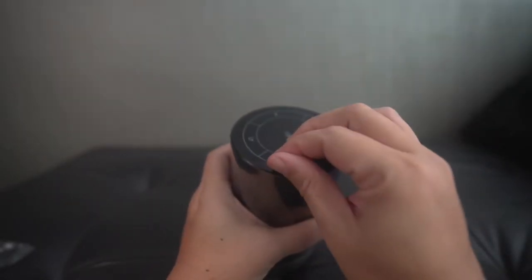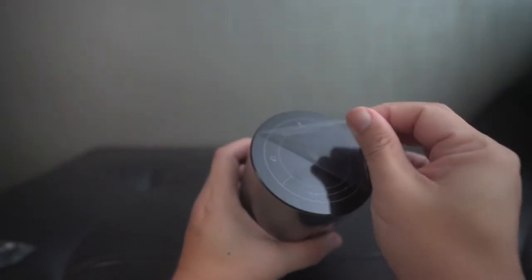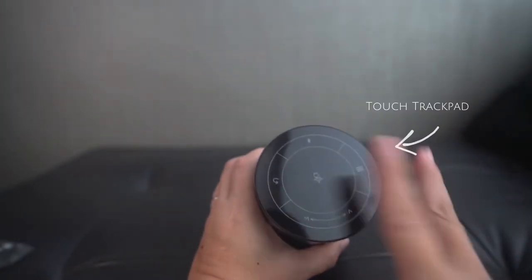Let's now take a closer look at the Lumos Atom. This feels like a very solid unit. The top layer of the unit is a touch control trackpad. You can use it to control play, volume, pointer direction, and activate Bluetooth.